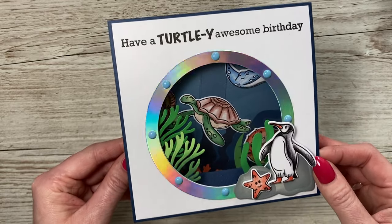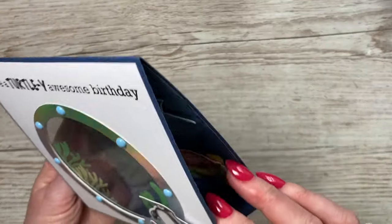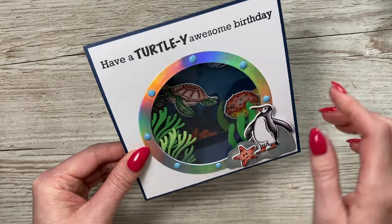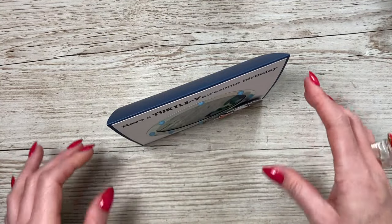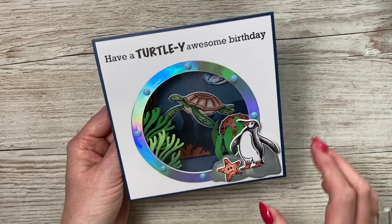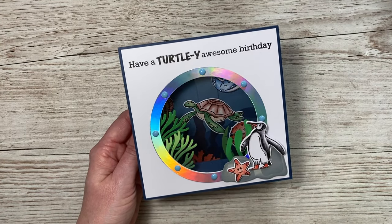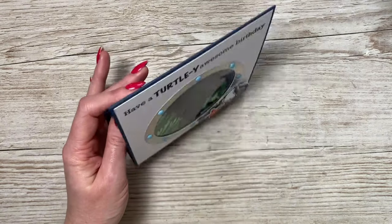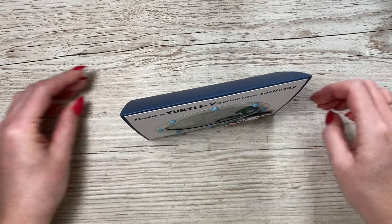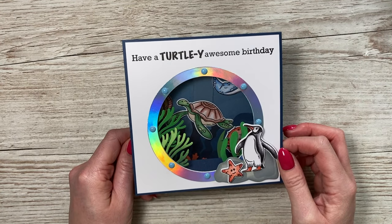That's the card all finished! I ended up not adding the seal - it was a bit much with the seal, penguin, and starfish together. Inside you've got the stingray and puffer fish on one side, the seahorse on the other, and I've built up the seaweed on the front. It's quite a clean-looking card even though there's a lot going on - I think the white front really helps. I really enjoyed making this one. I hope it's given you some inspiration whether you've got this die set or these stamps. I'll link all of the products used today in the description box below - take care, bye!